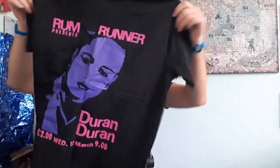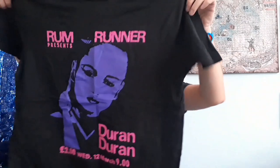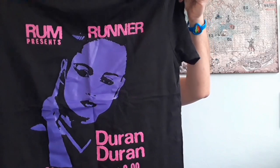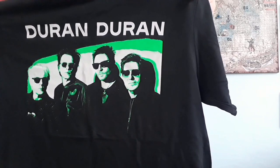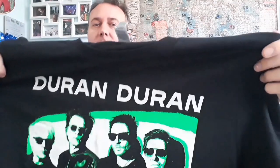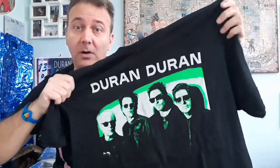Then here we go, we have some other items. I hope some new items! Wow, item number one — very cool — this is the black Rum Runner tee. And we have the second item: wow, the band shot tee with the green image. This is really cool, green is my favorite color.